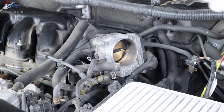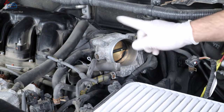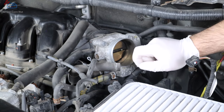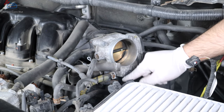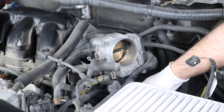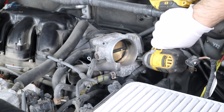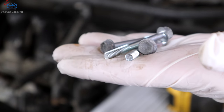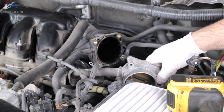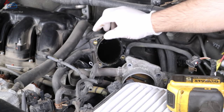All throttle bodies will have four bolts or two bolts and two nuts depending on style. Pay attention to a small bracket on one bolt — it holds the wire for the throttle body, so remember to reinstall it. Remove the four bolts and pull the throttle body out. The cool thing is you can just lay it to the side without disconnecting coolant hoses. Pull the gasket — that's the first gasket we're replacing.